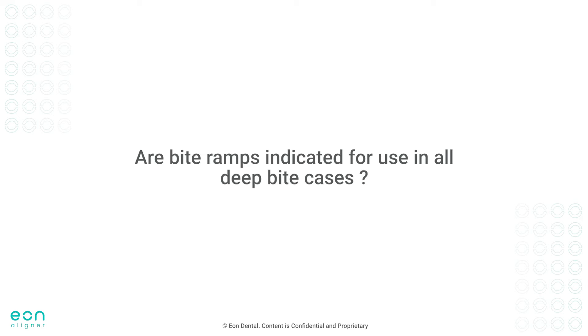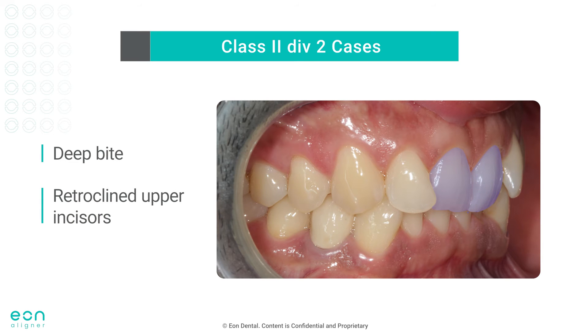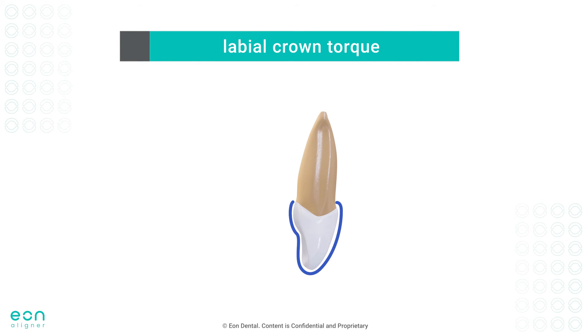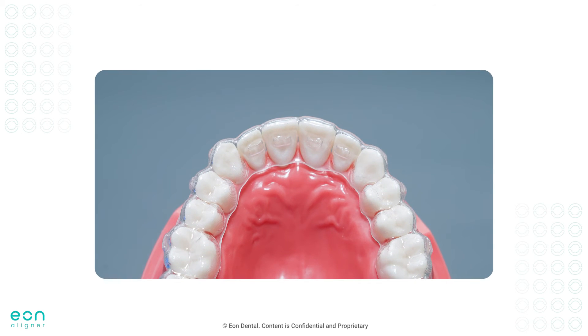But are bite ramps indicated for use in all deep bite cases? Let's look at this deep bite case here — a Class II Division II malocclusion with a deep bite and retroclined upper incisors. The plan will usually include labial crown torque with intrusion of upper incisors. To achieve labial crown torque, forces should be applied from the aligner on the palatal surface of incisors, as indicated by the arrow. If bite ramps are placed on upper incisors, this will result in less plastic being in contact with the incisors' cingula, reducing the surface area available for the desired labial crown torque. Thus, in such cases, it is recommended to delay the placement of bite ramps until labial crown torque is achieved, or place the bite ramps on the upper canines only to increase the predictability of incisor tipping and relative intrusion.